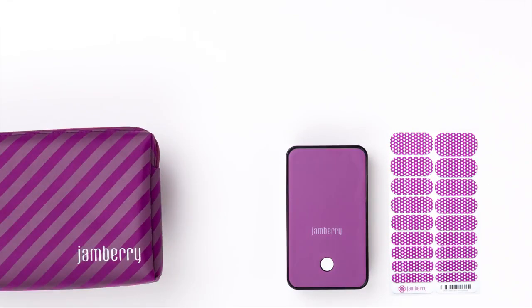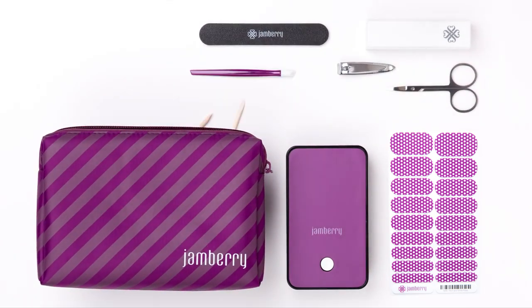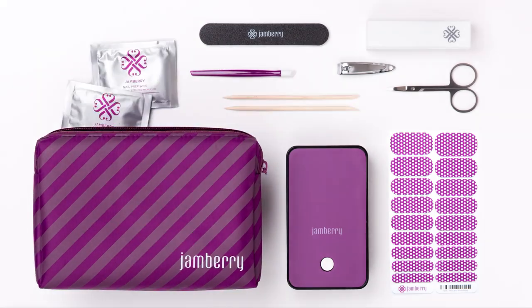and a Jamberry application kit, which includes a buffer block, nail scissors and clippers, nail file, cuticle pusher and orange sticks, and nail prep wipes.